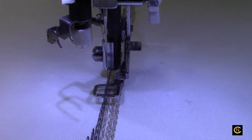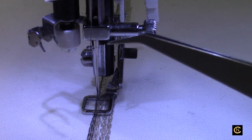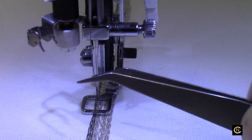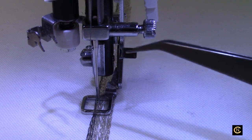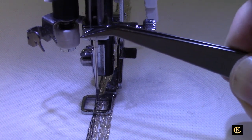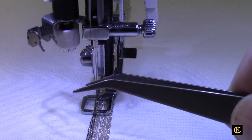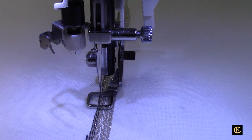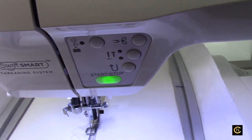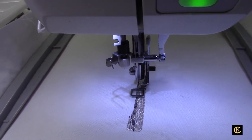I want to point out one of my pet peeves about this machine — this little pigtail. If you don't wrap the thread around it two times, it's going to get caught and cause the thread to break. I've said this in all my other videos. I wish they would have put a bar right here like all other sewing machines have, where the thread just slips behind the bar, instead of this pigtail — because this pigtail is a real pain. But once you know the workarounds, it's okay. These machines were being sold on HSN for a long time when my friend Darlene was selling them at really good prices.